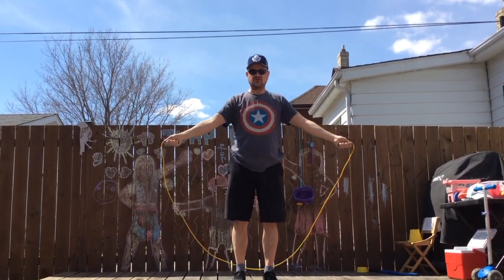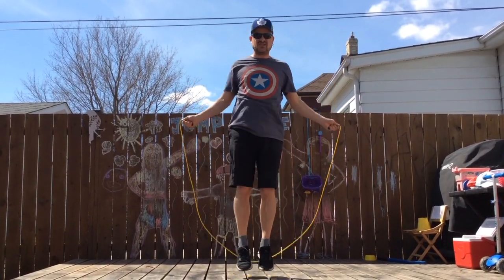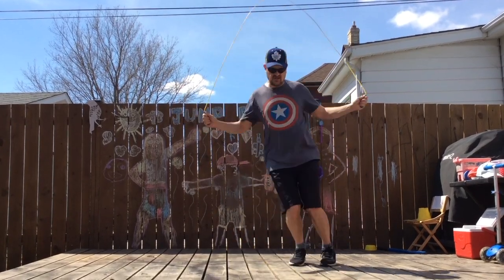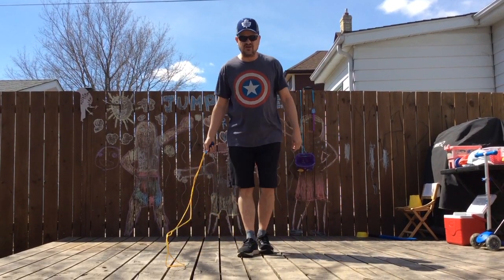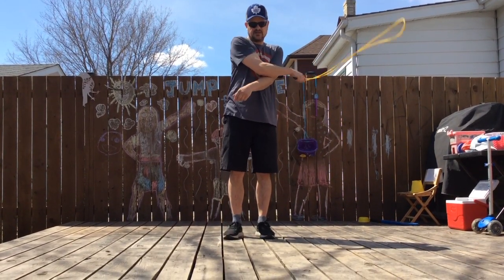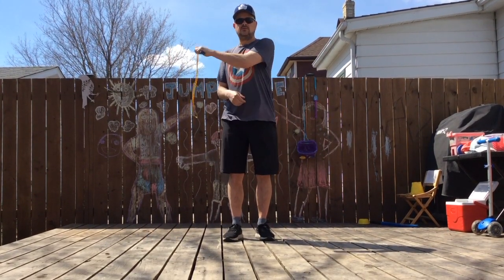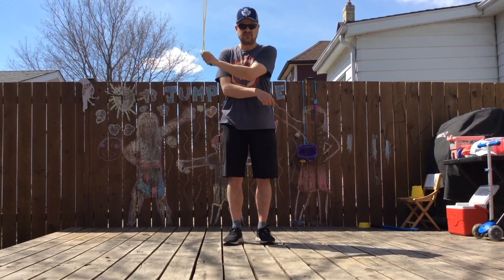The bell — forwards and backwards. The skier — side to side. Forwards and backwards, side to side, forwards and backwards. Side mill to practice for figure eights — all the way across. Don't twist your body, keep your body straight. This is really important for the figure eight.